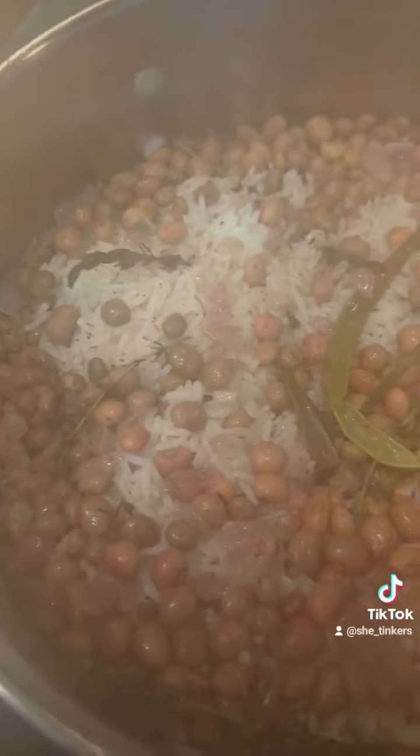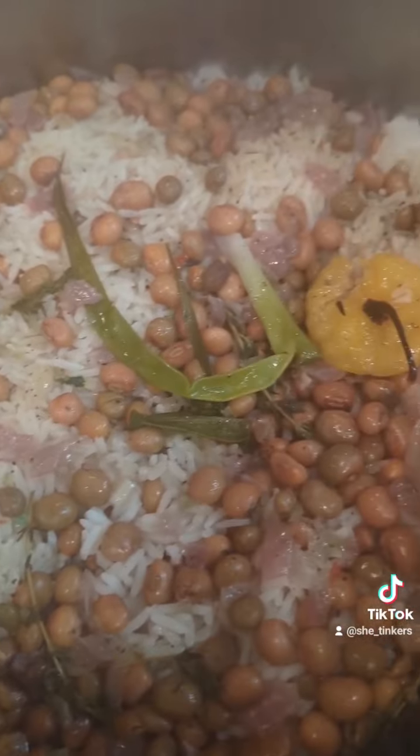As soon as it starts to boil, you're going to cover it. Turn your stove down to low and let it cook for 15 to 20 minutes. And there you have it — gunga peas and rice.